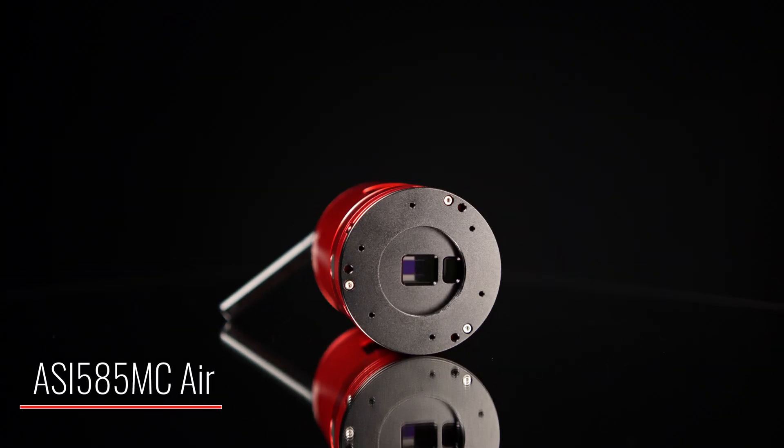Hello everybody, Tegan here with Highpoint. Thank you so much for tuning in. Today we are excited to bring to you a new addition into the MC Air line of cameras — the ASI 585 MC Air.